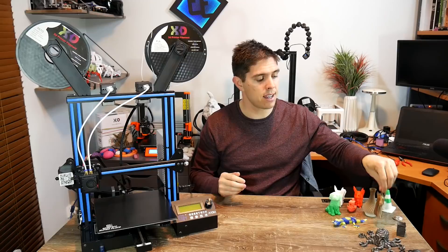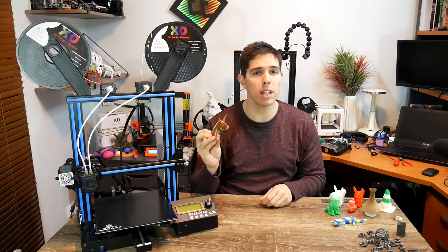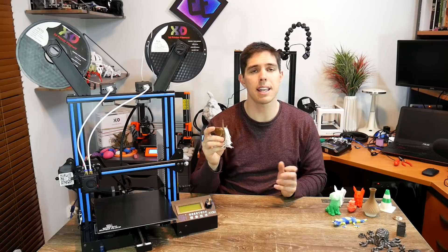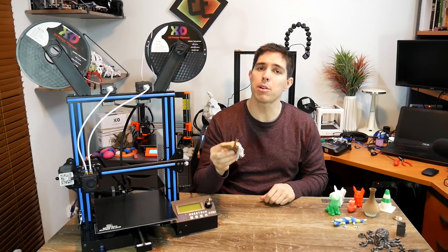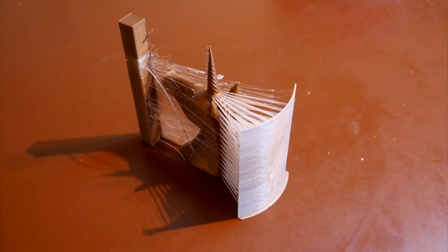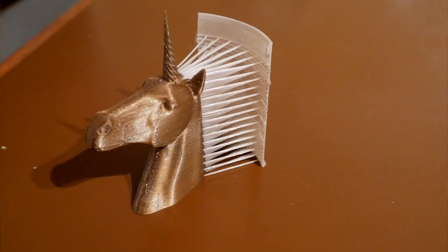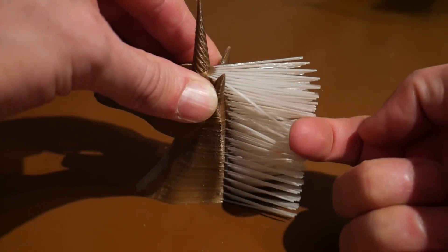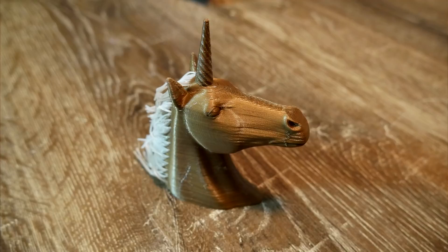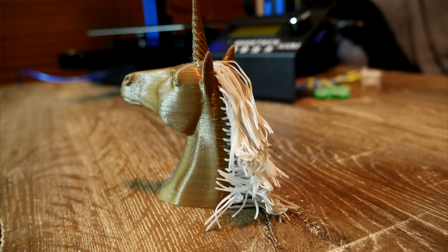Time for something more challenging — enter the hairy dual extrusion unicorn. I left the same gold and white PLA in the machine, sliced it in Simplify3D, and let it rip. It has a purge block that has to match the height of the model, and because of that it slows things down a great deal. It might not look that big but this actually took over nine hours to print. The end result was full of stringing — this is definitely a more difficult machine to get slicer settings dialled in for. I did a fair amount of manual cleanup, trimmed off the plate, and broke out the hairdryer. I probably had the heat too high and the fan speed too fast, so I'm not entirely happy with it, but overall it turned out pretty cool. I've seen hairy models before but never a dual extrusion one — my daughter can't wait to get her hands on it.